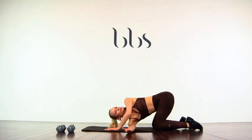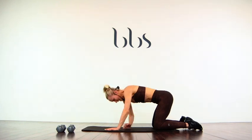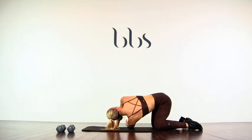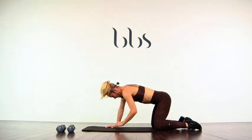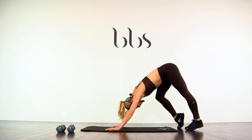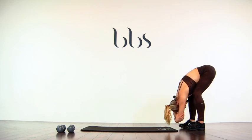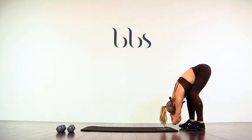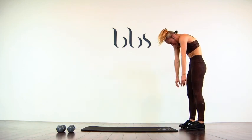Scoop the arm through. And other side. Good. Tuck the toes under, lift the tailbone up towards the ceiling. Pedal those feet out. Walk those hands back. Hang it heavy up towards the ceiling. Soften the knees. Roll up slowly, one vertebrae at a time.